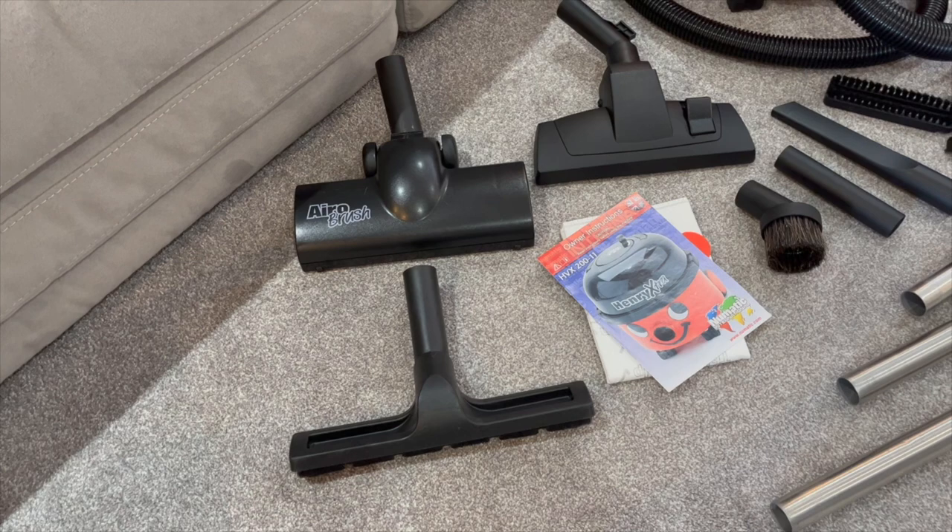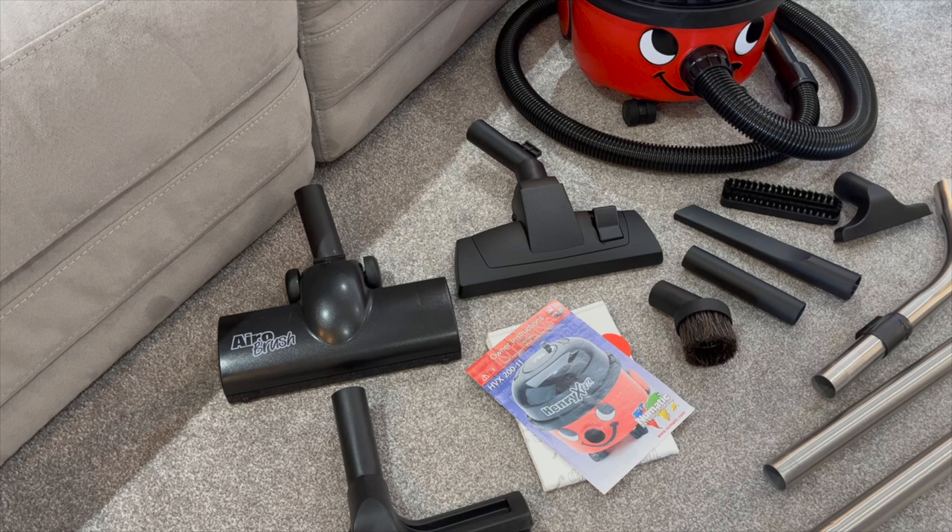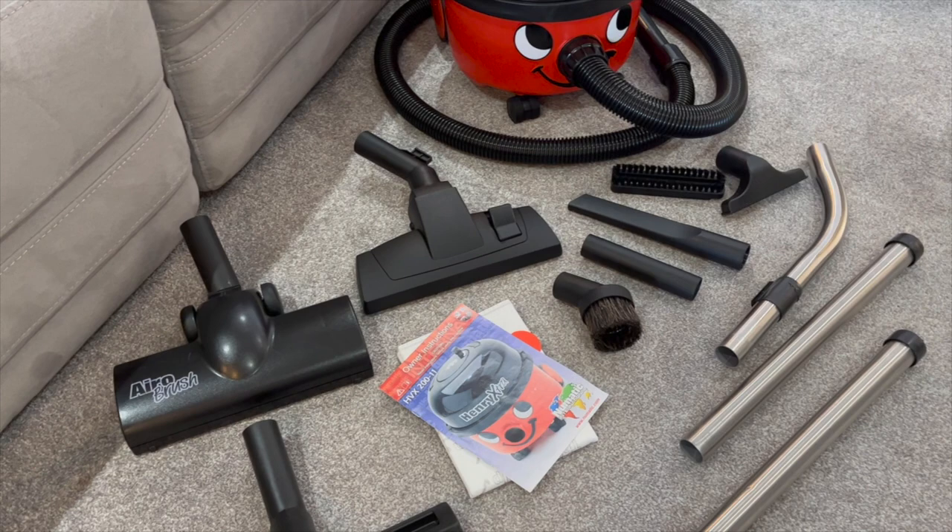Next up you've got the aero brush. For the die-hard Pneumatic fans watching, you'll notice this is now a black one. When I received this machine it actually came with two standard floor heads rather than the aero brush, so I picked out an aero brush from the garage — I have both the red and the black brush there. They are exactly the same. I believe they may have changed the style slightly, but I doubt the performance has changed at all.